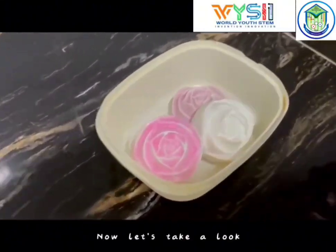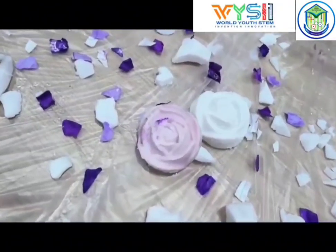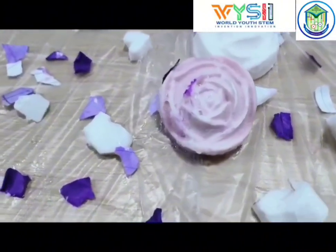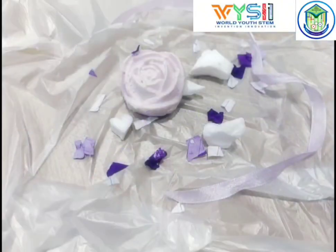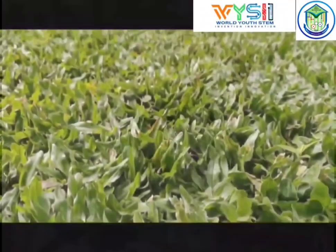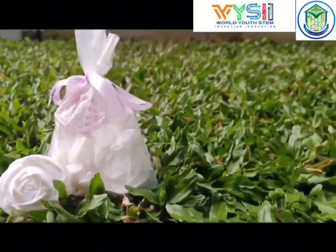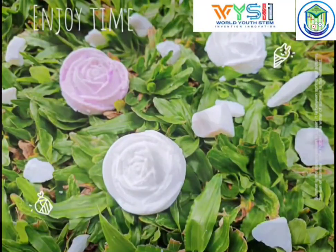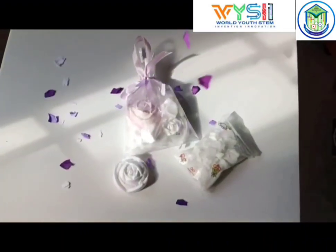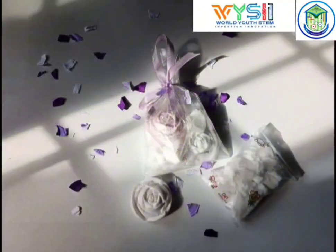Now let's take a look at the finished product. Thank you.